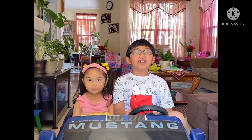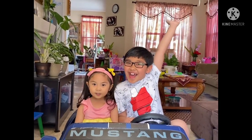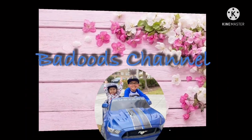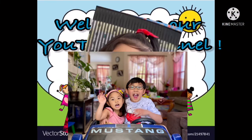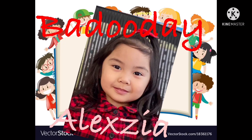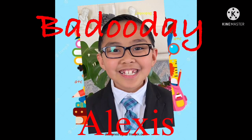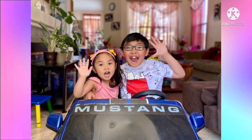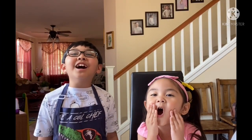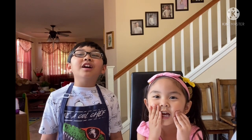Hello everyone, welcome to our YouTube channel! So today we're going to have a fun environment — we're going to use vinegar and baking soda!